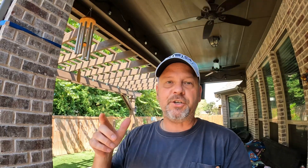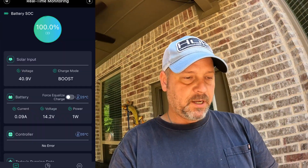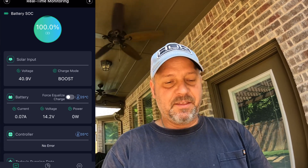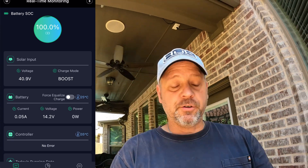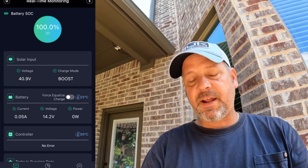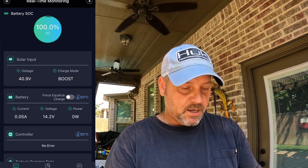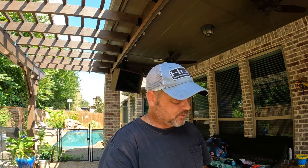My battery is at 100%, so the panels aren't really pulling anything right now — the charge controller isn't letting anything through because the battery doesn't need it. But let me show you a screenshot of the charge controller app. You can see it's getting 40.9 volts in, but I'm only putting about one watt into the battery. The charge controller is doing its job and not letting too much juice back in. After tonight when this battery drains from running all night without solar, tomorrow should be a better display of how these panels work. Right now I'm inputting about 0.5 amps — I'll let this run for a couple days and see how these solar panels perform.